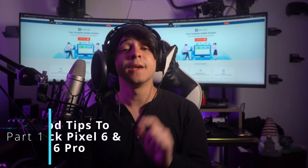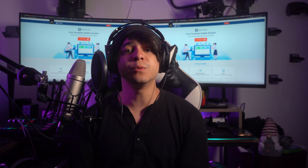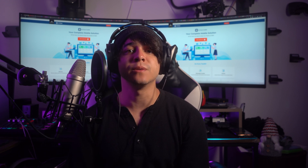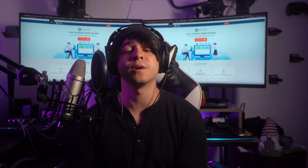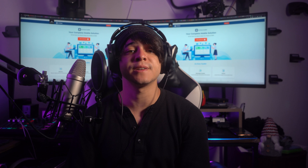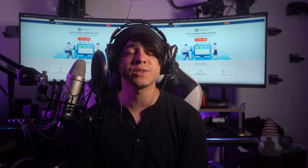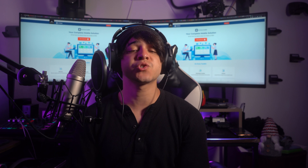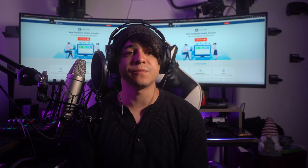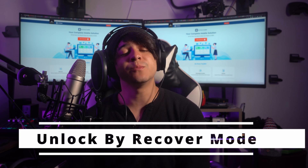Part 1: Three good tips to unlock Pixel 6 and Pixel 6 Pro. In this part, we will explore three ways of screen unlocking on Google Pixel 6 Pro. The ability to swiftly and securely unlock your device is crucial for a seamless user experience. So let's uncover the best ways to unlock your device's screen, ensuring a hassle-free smartphone experience.